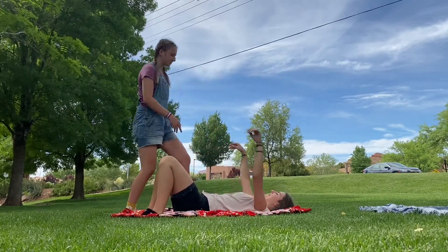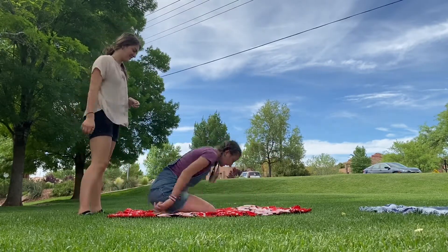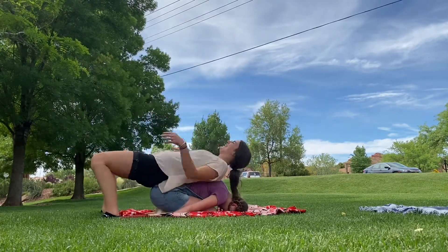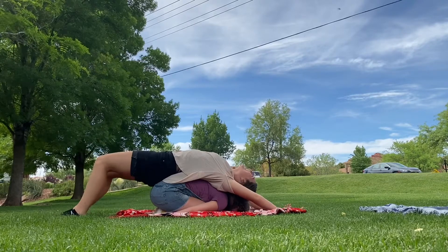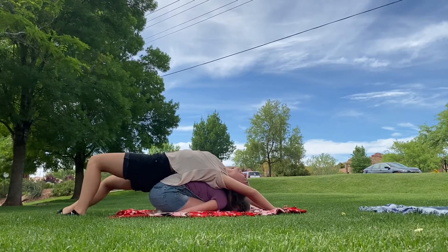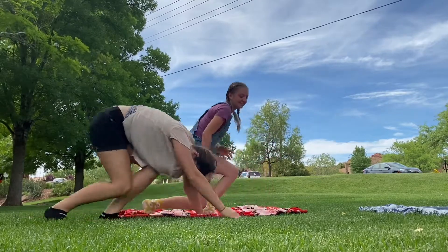Now you turn around so we do child's pose — actually you crush me. Everyone, find a friend like Claire. Okay, this is child's pose but with a partner — it's pretty self-explanatory. Just do child's pose and then have the other person lay on top of you, like so. That was easy!